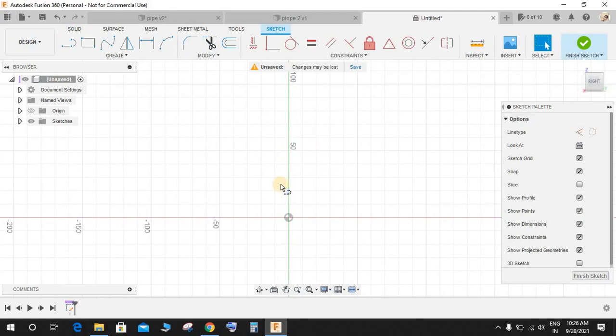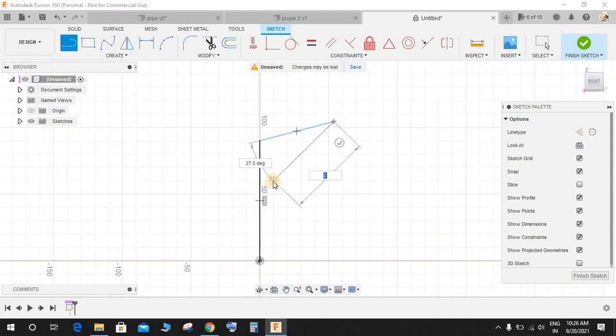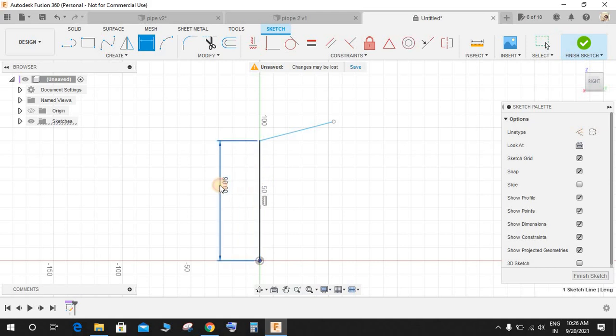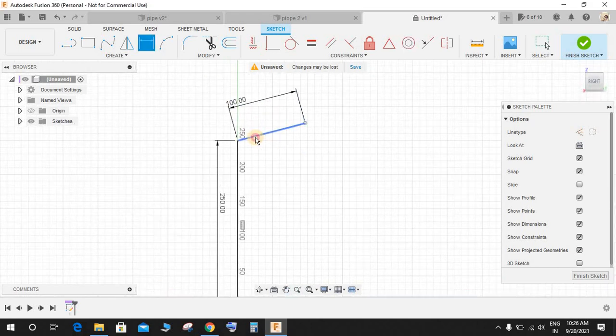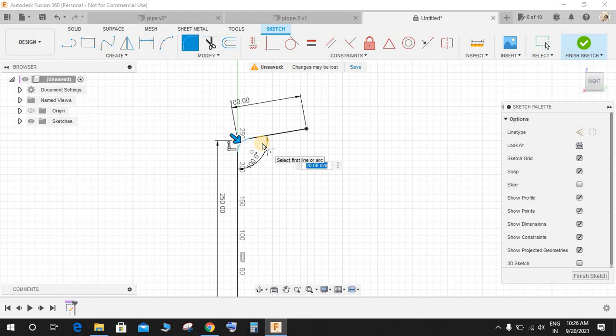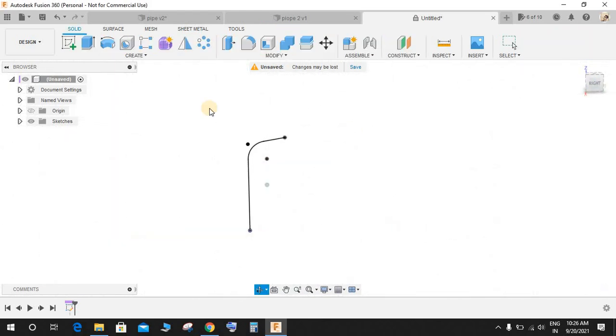Press L for Line and draw from the origin — draw a line like this and another one like this. Now press D for Dimension: make this 250 mm, this one 100 mm, and the angle between these two is going to be 100 degrees as well. Now go to Fillet and make a radius of 50 here. We have our sketch — finish the sketch.